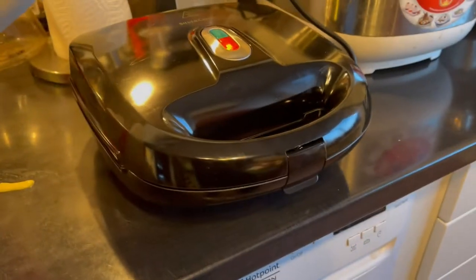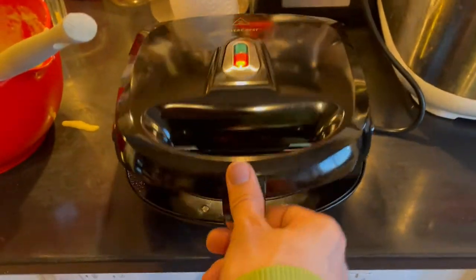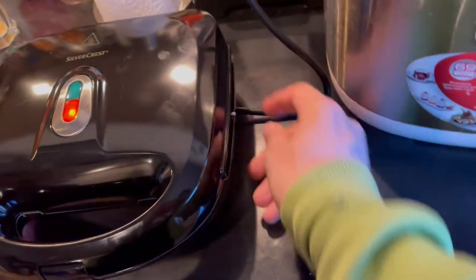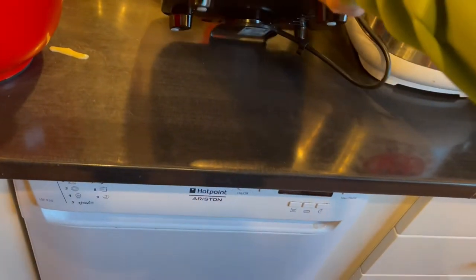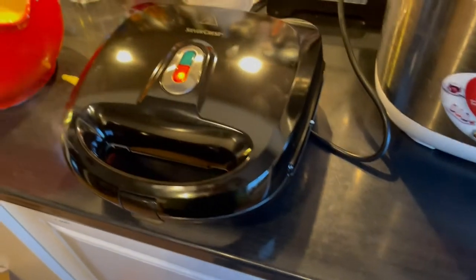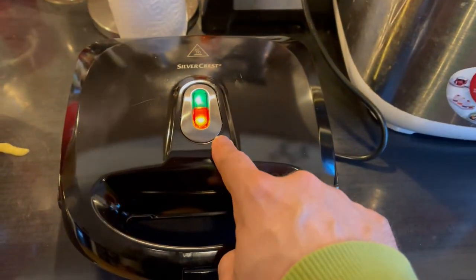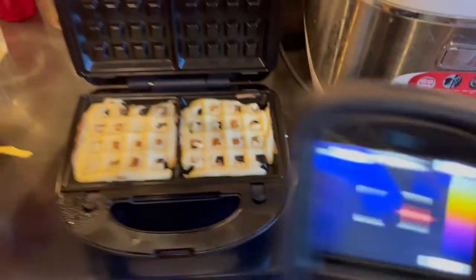We have a bit of smoke coming out of the side of it. Let's see what happens. It looks good - just needed to sit a bit more, a couple more minutes. Something is just over there, yeah, so it's cooking. There's a thermal regulation here and I think it keeps the temperature on. We can maybe check it - what's the temperature now? It's just turned off.